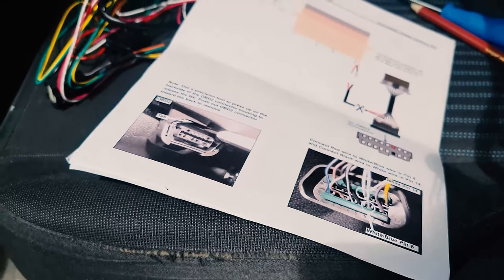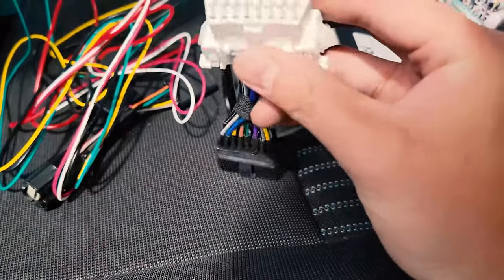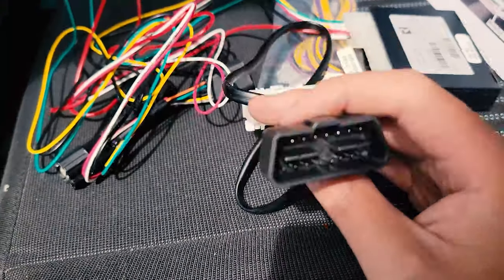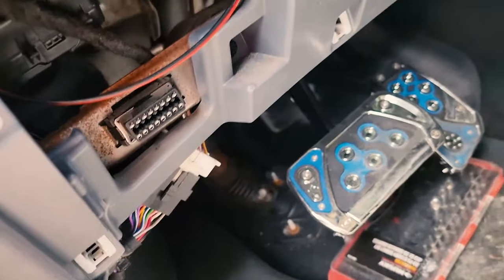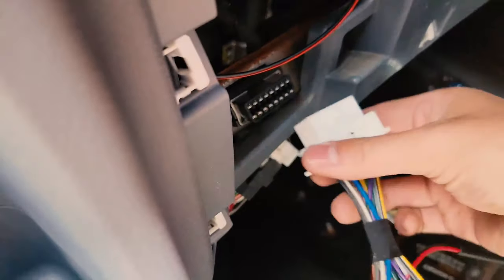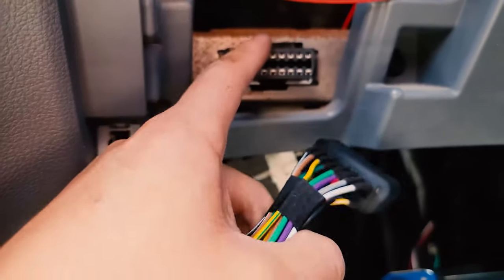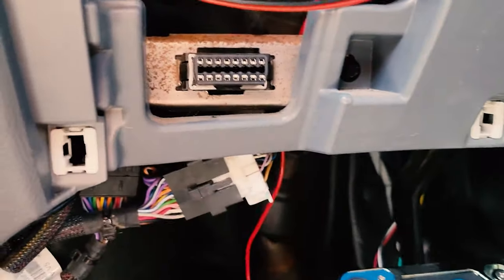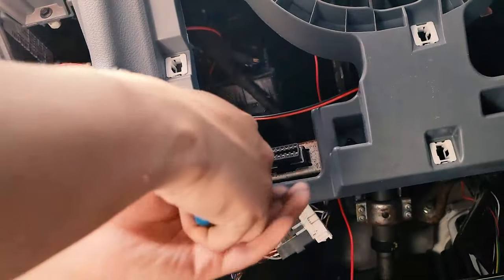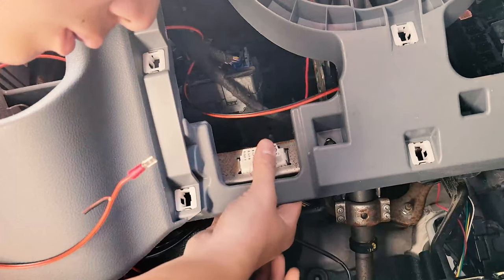The next step is to connect our OBD2 connector. The kit comes with this connector and it should just fit. The instructions mentioned removing a tab, but mine connects right in. This white one is supposed to replace the existing one — we need to push the pins on both sides and then push the white one into place.